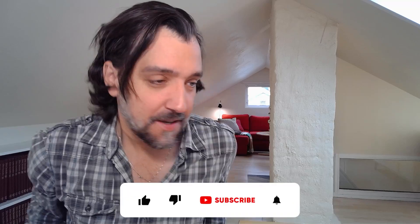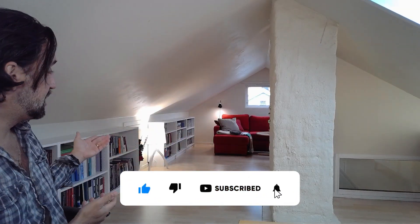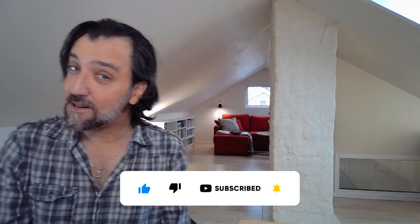Hi. I know I haven't been the best content creator in the last couple months. The reason for that is because, as you can tell, everything's cleaned out. That's because I'm trying to sell this apartment and move to a new location. So it's not been a lot of room to actually make content for this channel, unfortunately.